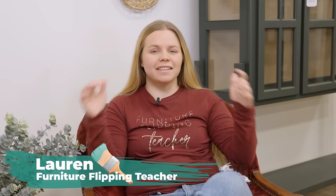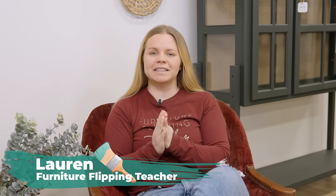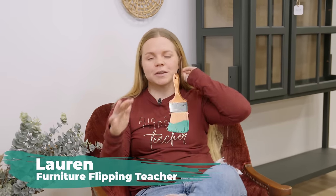Hey everybody, welcome back to Furniture Flipping Teacher. I'm Lauren and in this video we are going to be recapping the 12 days of Flipmas. In December I flipped for 12 days out of that month and I was able to flip 11 pieces, so we're going to be going over the process and the profits of these pieces. Let's get into it.